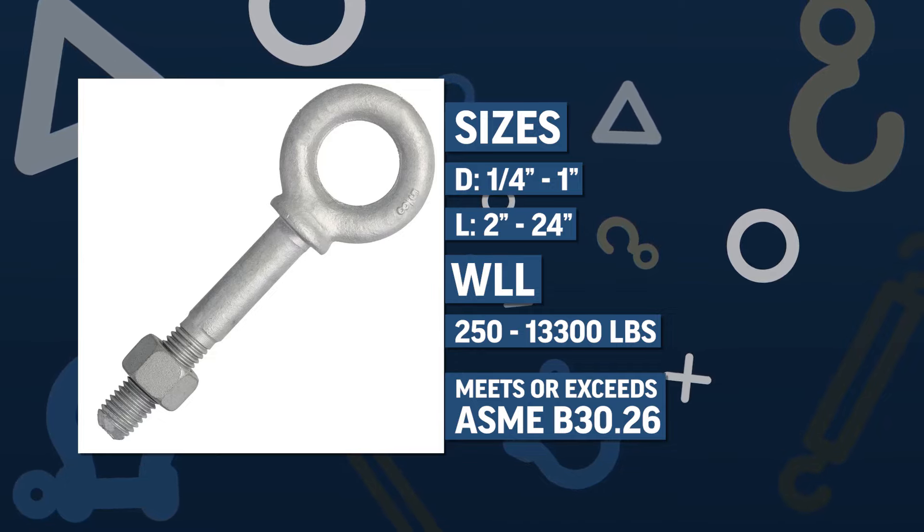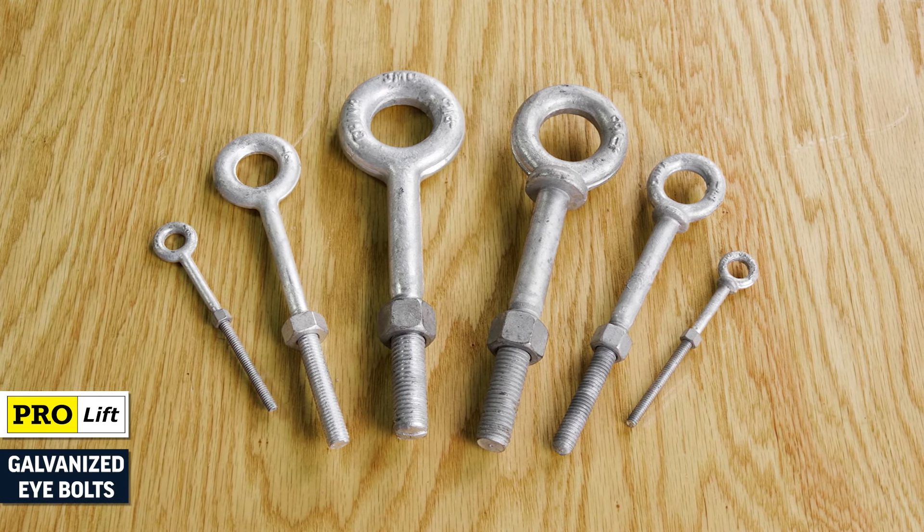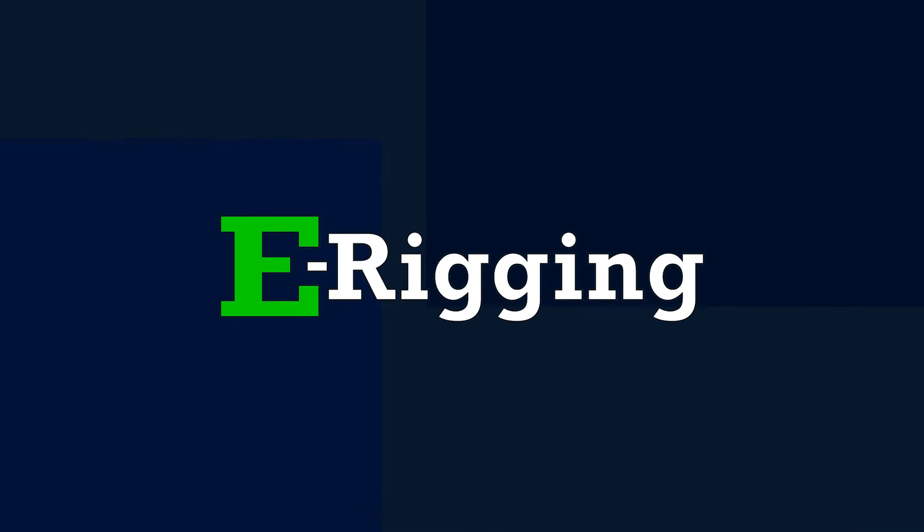When it comes to suspension, ProLift galvanized eye bolts are your trustworthy rigging solution. Shop galvanized eye bolts at erigging.com.